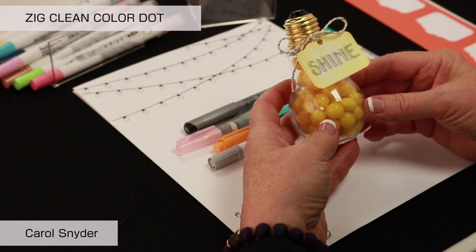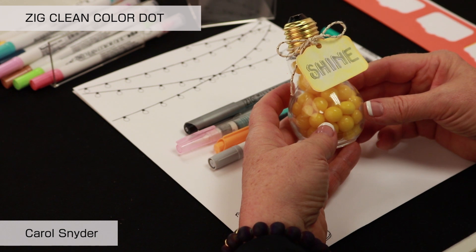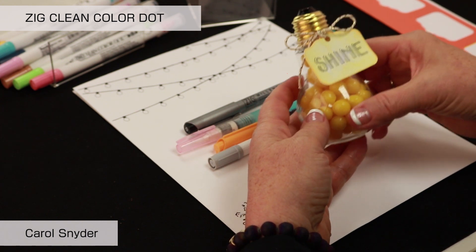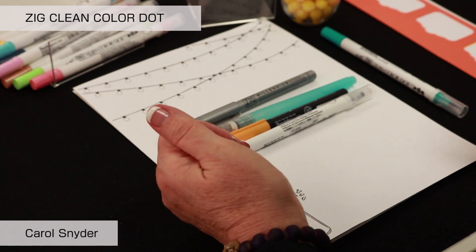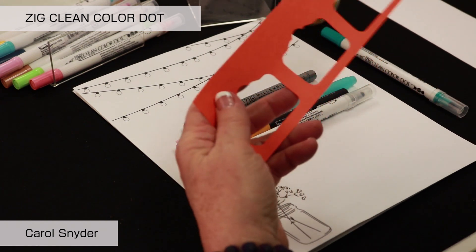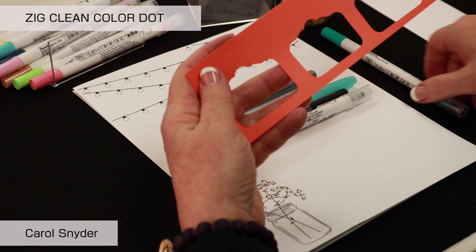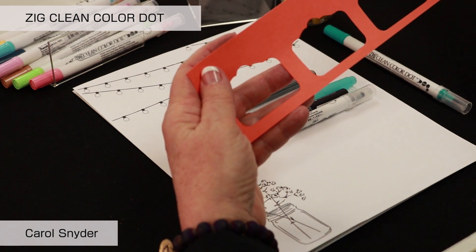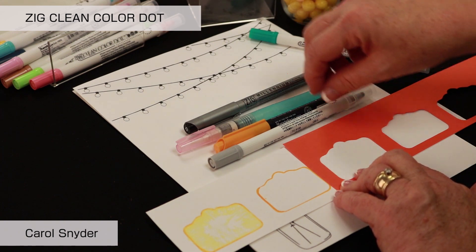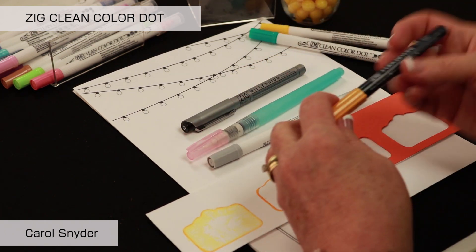We are going to use the Zig Clean Color Dot Pen along with a water-based dye ink Fudibiori pen to do some watercoloring and create a shine light bulb. We're going to use a punch to create a stencil — I went ahead and punched each of these out. Then I'll lay my stencil down — essentially we've just used a punch to create a stencil. I'm going to take the Fudibiori and trace around the edge of it.